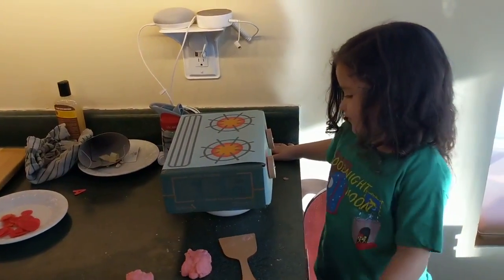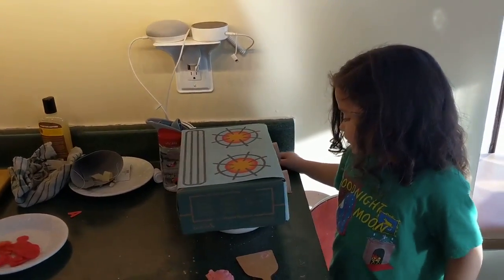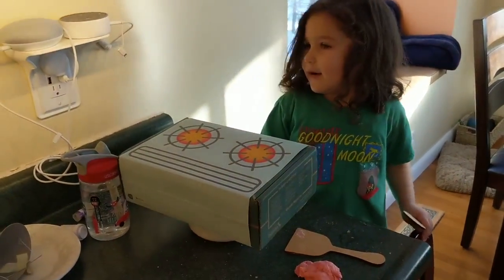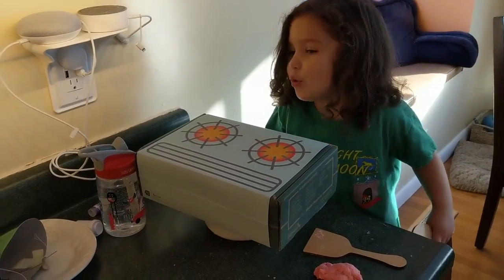Oh, there we go. Alright. Remember how to set a timer? Erin. Well, how long does it have to be in? But this is the timer. Does it have to be in for one minute? One minute! Oh, you gotta say hey Google. Hey Google, one minute.